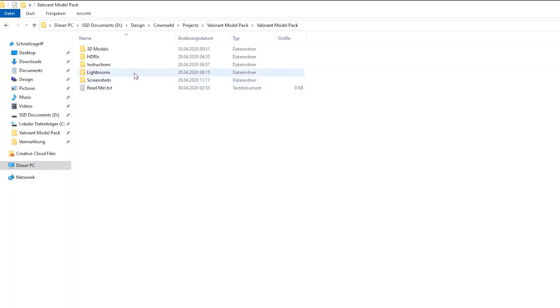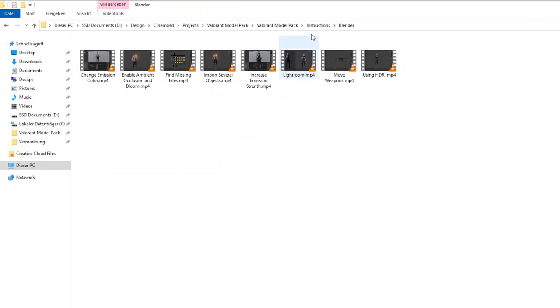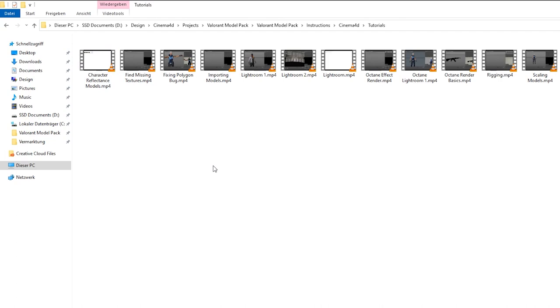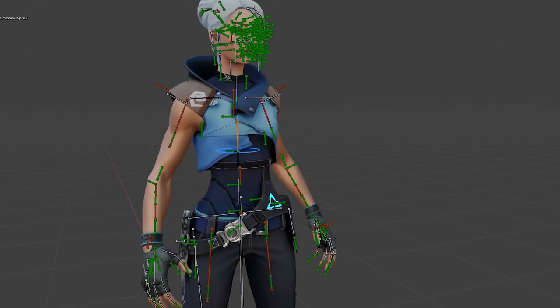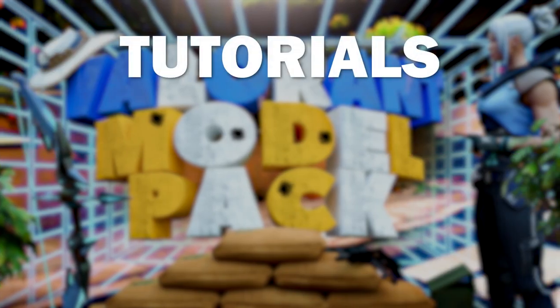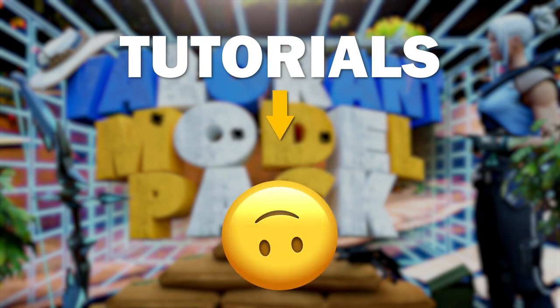Because of my experience in creating 3D model packs, I know that there are sometimes questions on how to do or fake something. That's why the pack contains 23 short tutorials for Blender, Cinema 4D and Octane Render. They show, for example, how to rig your character, light your scene, or increase the strength of your emission. The tutorials will allow even beginners and advanced designers to use the pack with absolutely no problems.